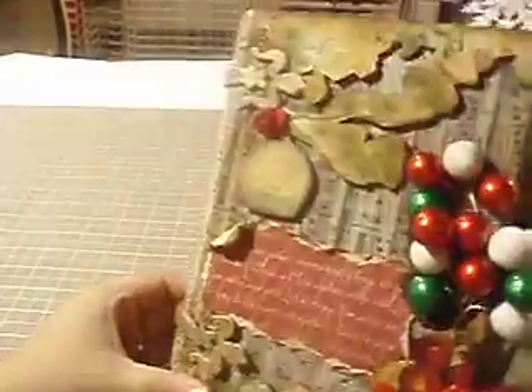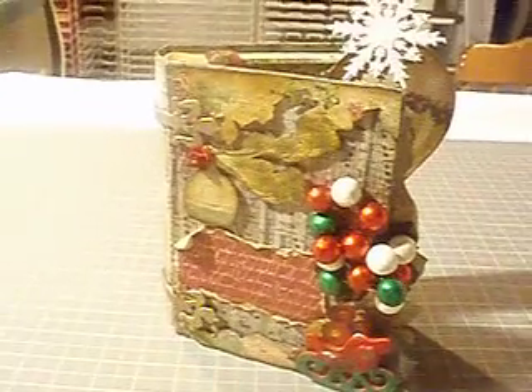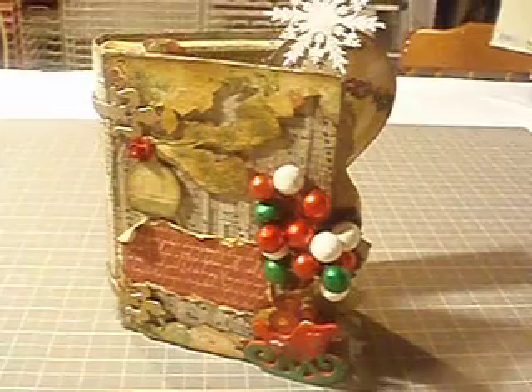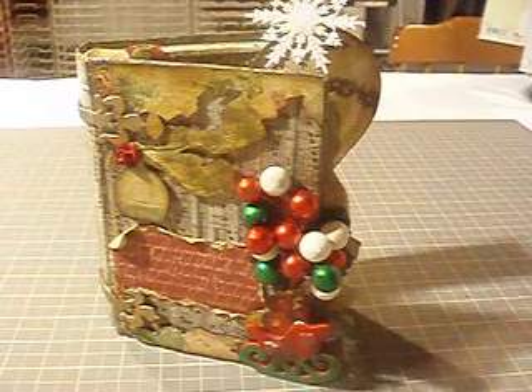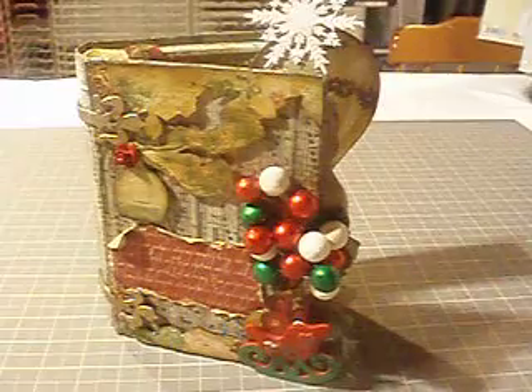For this project, I wanted to do something different. I've been doing a lot of altered boxes lately, which I still have to post a video on — altered boxes, plates, and Christmas cards. And I wanted to do something different, just something really random.